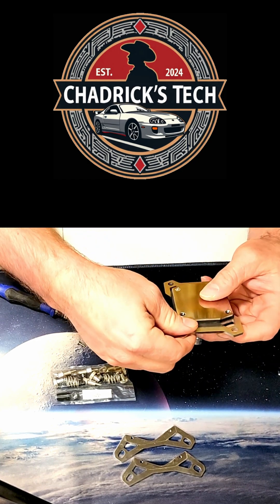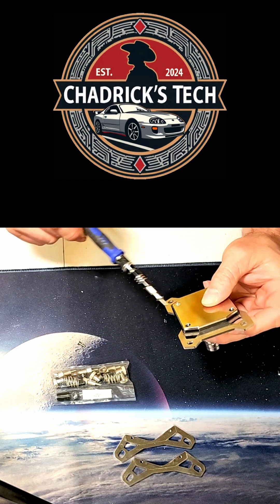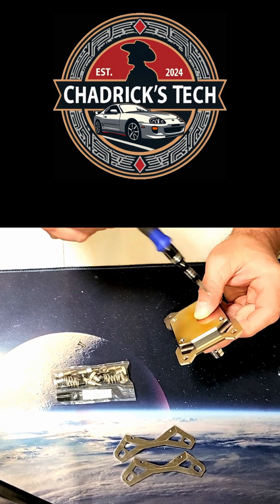It looked like it might be beveled on one side, but it appeared to be machined the same on both sides with threading all the way through the adapter. Couldn't really tell the difference — maybe I just got lucky when I put it together and everything went together.